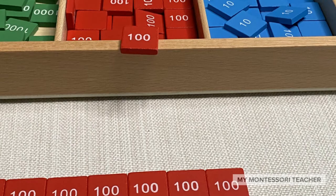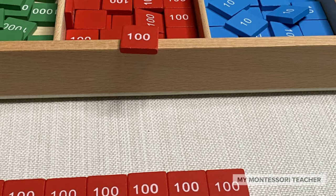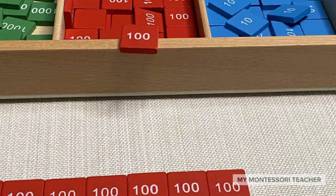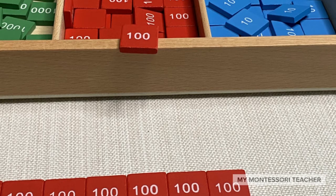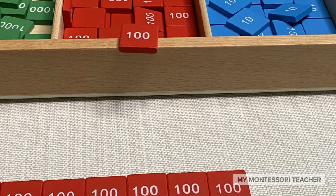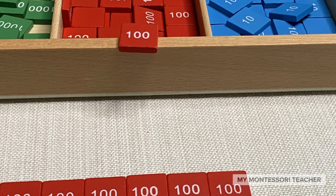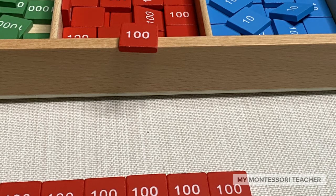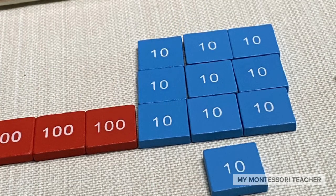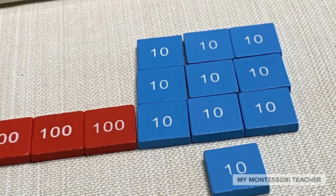Now we didn't have any tens, but that's okay. All we need to do is take one of the hundred stamps — I've just set it right here on the edge of the stamp game box — and I can exchange that stamp for ten tens. So I'm going to count out ten ten-stamps and set them here on the mat. Now that we have our ten stamps, we can go ahead and start subtracting from those ten stamps.